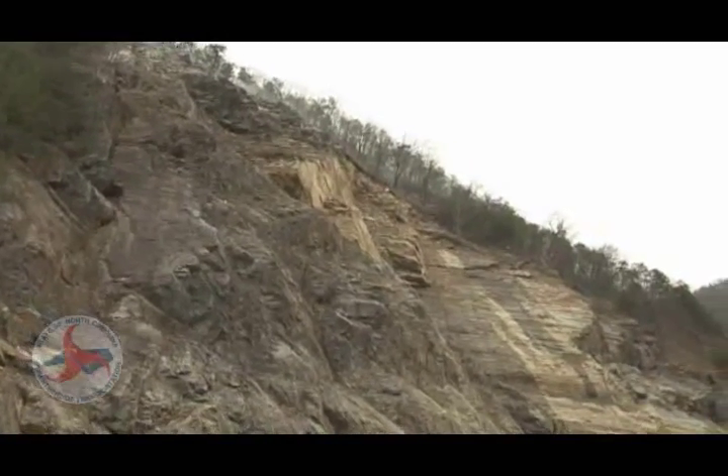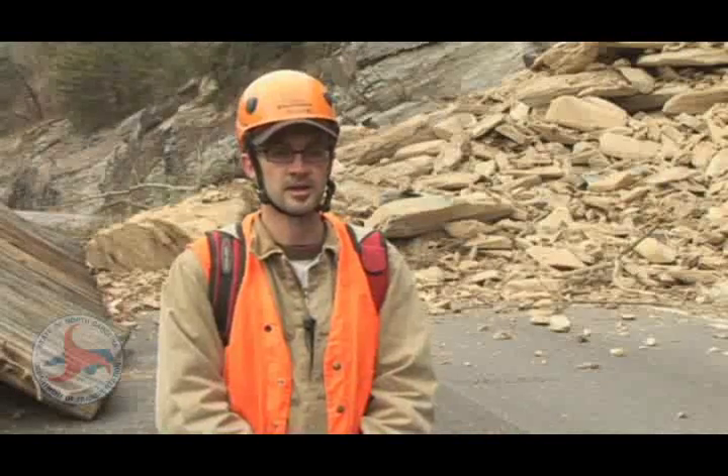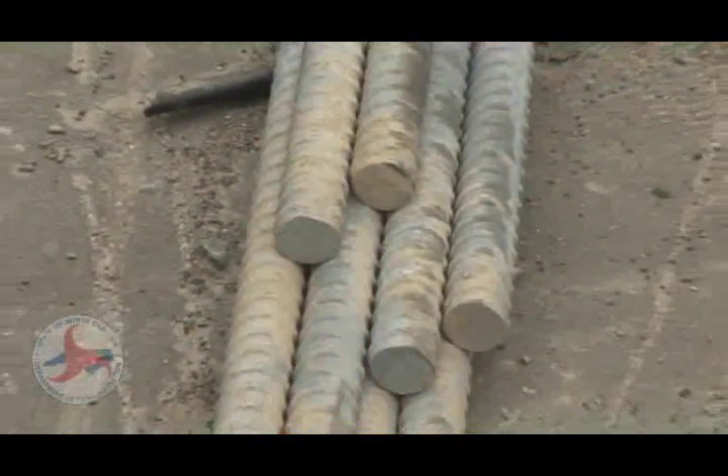When you model the slide as it sits and determine that it will fail at some time, then we have to either take it out or provide additional support — mechanical support — in this case, tensioned rock bolts.